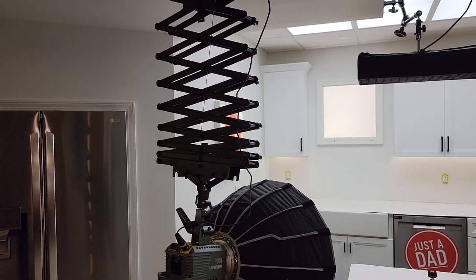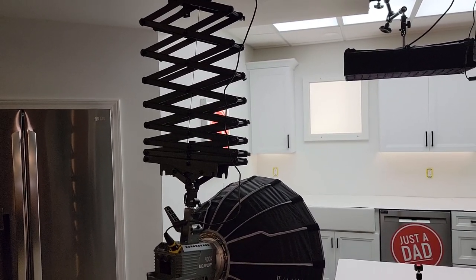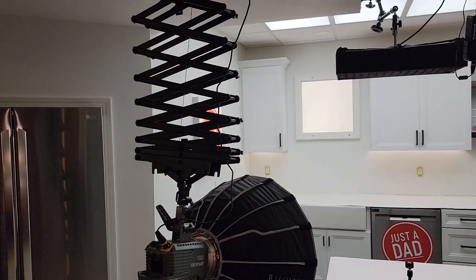Hello everyone, this is Just A Dad. Today I'm going to do a review on this Dadaboss Pantograph for studio lighting.